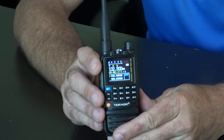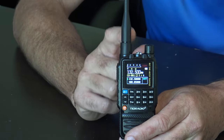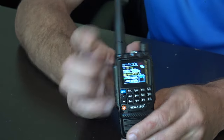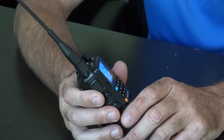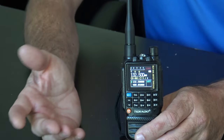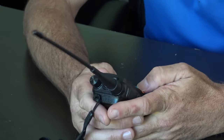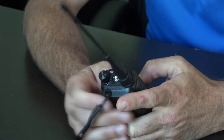When the Baofeng UV-5R first came out they had a flashlight and every one of them did. I've got to tell you that flashlight in the dark outside has actually come in useful many a time — just hit the button and use it. It's not an LED torch or a mag light, but it works. Who doesn't want a flashlight in a radio? But the Bluetooth — let me show you the app.